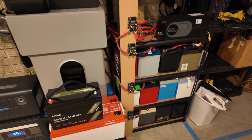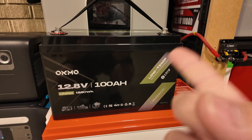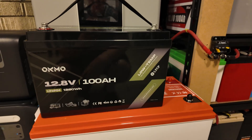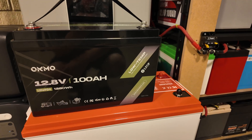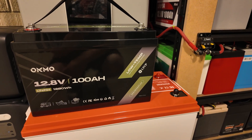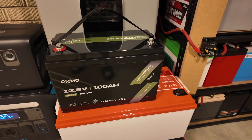Leave a comment if you'd be interested in seeing more about this setup and how I've got these batteries configured into my whole home power backup system. Be sure to like, comment, share, and subscribe — these are four 100% free things that really benefit the channel. Stay safe and we'll catch you next time.